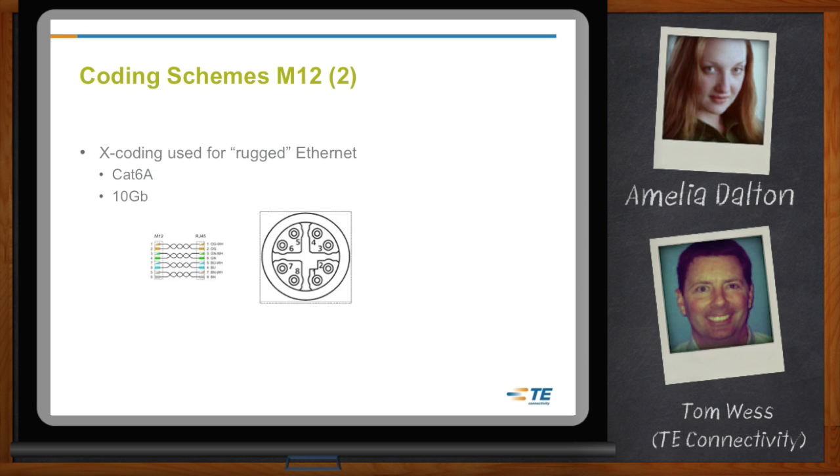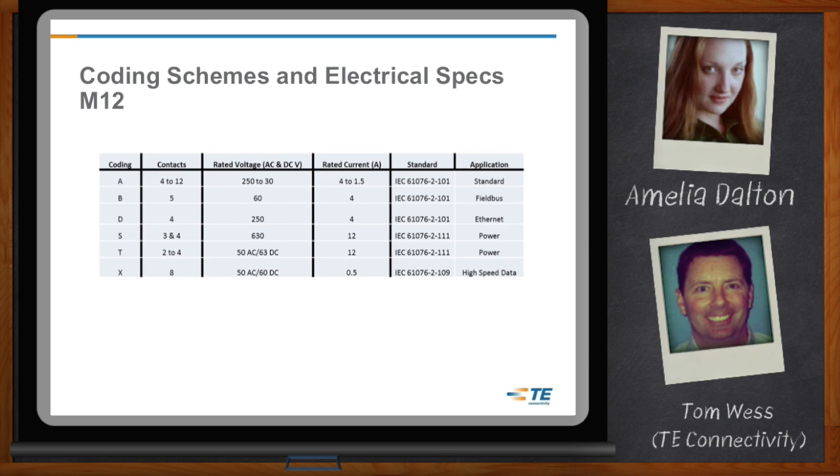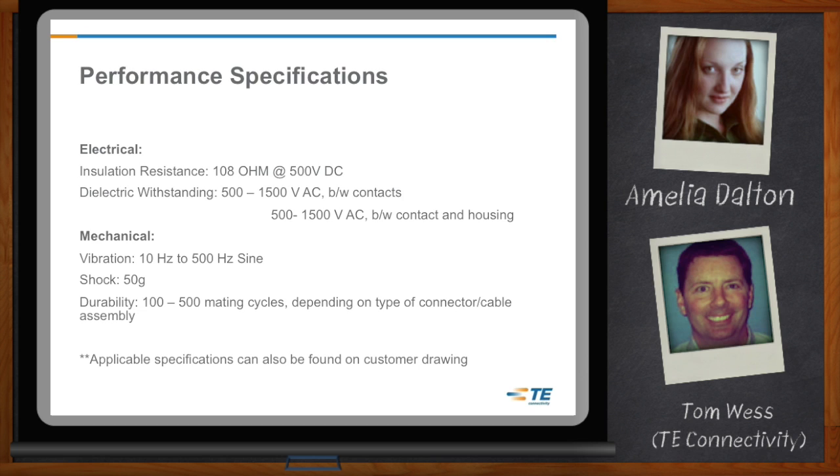So what are the specs and ratings like for the M12? You have a lot of different specs and ratings on the TE Connectivity M8-M12 product. Temperature ratings are minus 40 degrees to plus 85 degrees Celsius. The IP ratings — ingress protection — are IP67 to IP68, meaning it's splash-proof and fully protected during factory washdowns. On the voltage side, ratings range from 60 all the way up to 630 volts depending on the coding. For amperage, it can be anywhere from 0.5 up to 12 amps, again depending on the different codings.